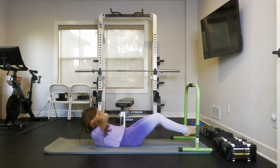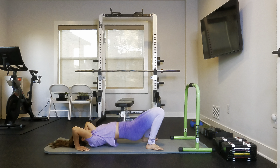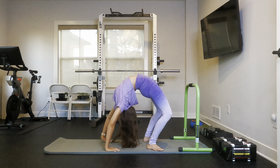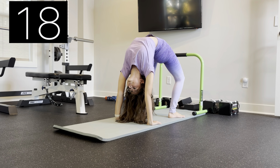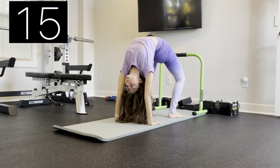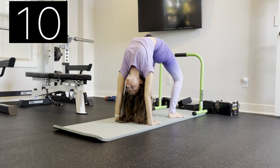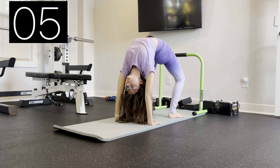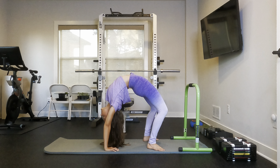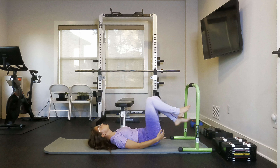I'm just going to be demonstrating a regular bridge. And now for the next stretch, we are just going to be going into either an arched elbow stand or we are just going to be doing a chin stand.